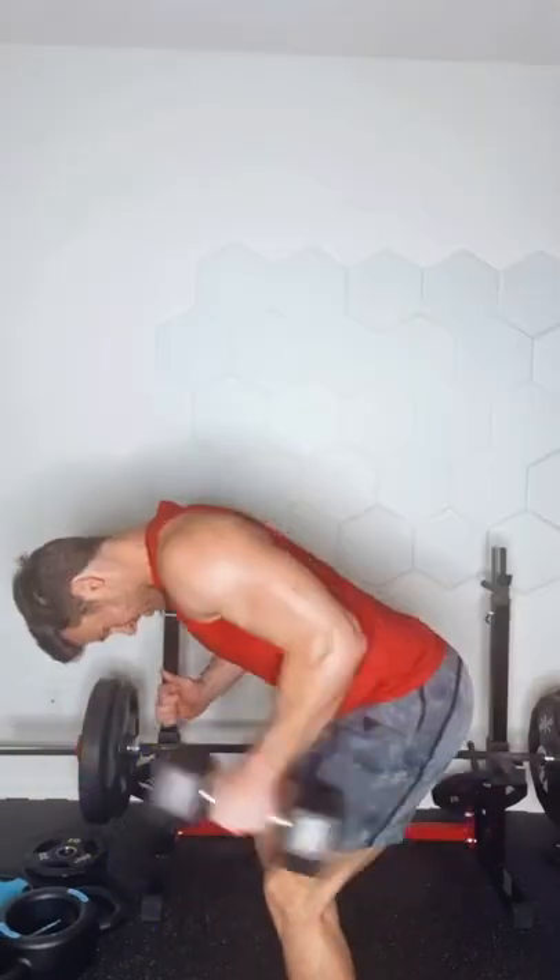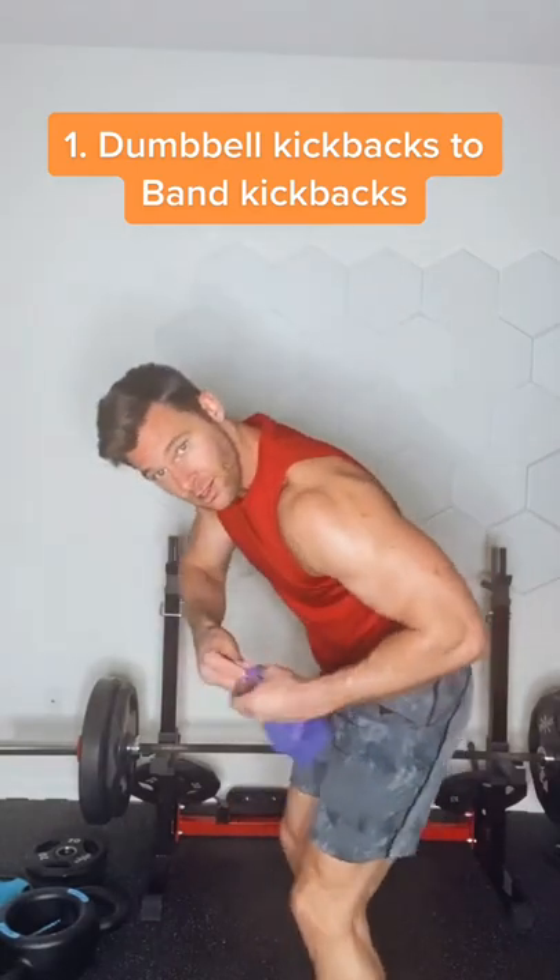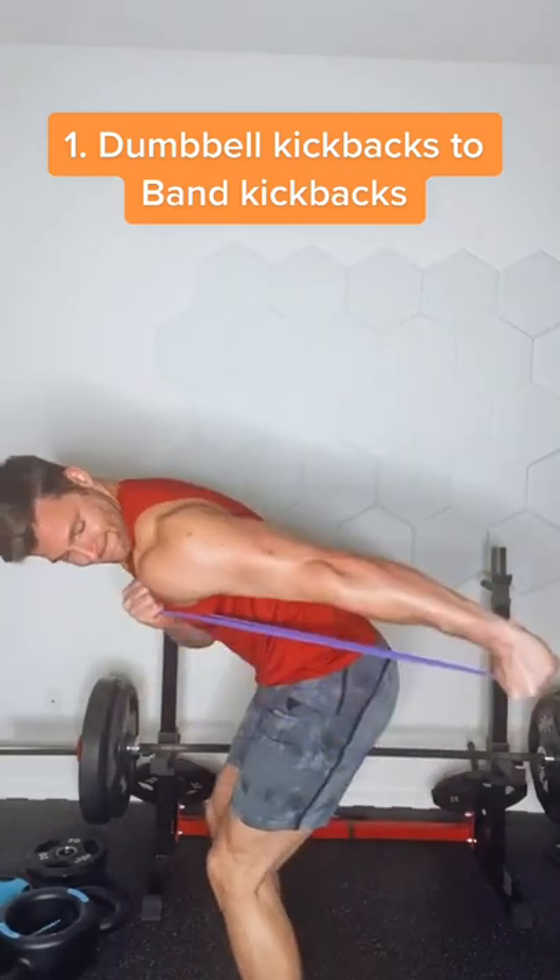I love dumbbells. I love mini bands. Now if you have a dumbbell, if you have mini bands, you can do some swaps — or if you don't have dumbbells, use mini bands. So four swaps here.